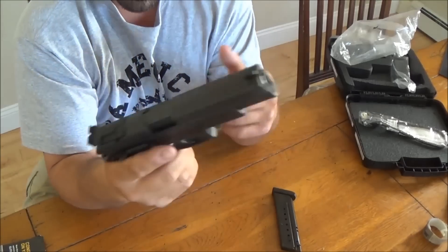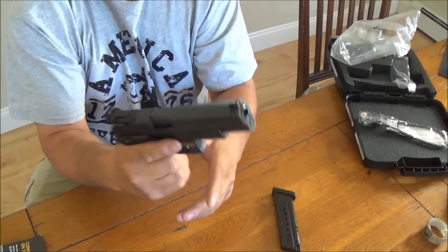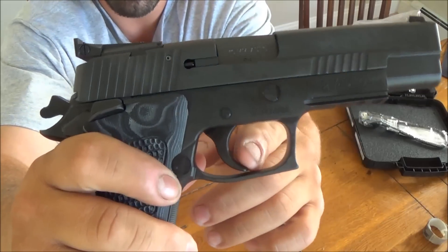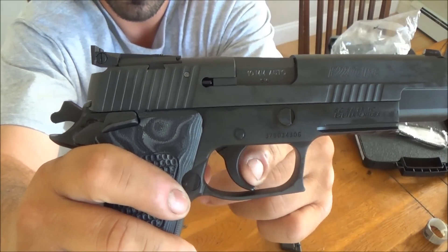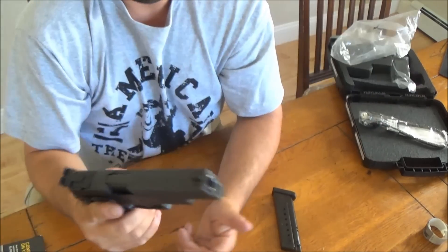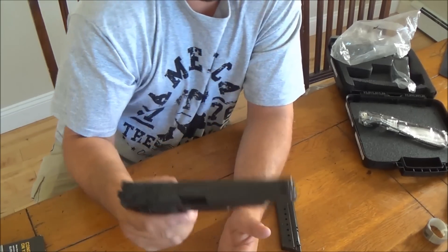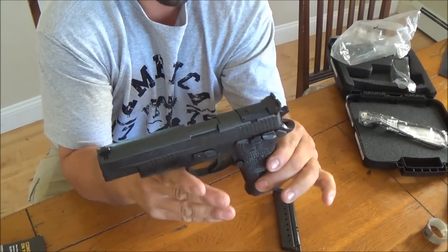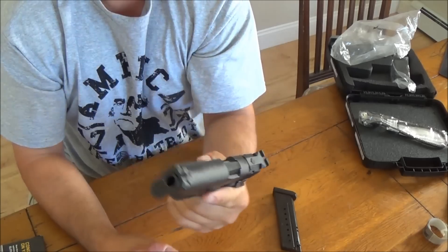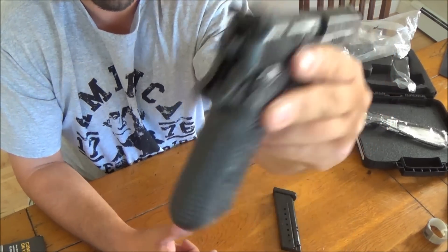I believe it's a five-pound trigger pull. Obviously you would carry this cocked and locked. When you go to pull the trigger, you got some take-up, then you hit it, a little creep, and just like that. It's a five-pound trigger from what the website says. The gun itself weighs about 39 ounces with the magazine. You also got your nice little beaver tail here, which you can get a good grip on — it feels very nice. Because it's a single stack, the grip is a little bit smaller than normal.